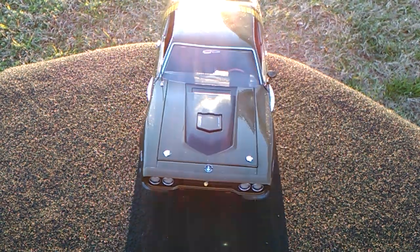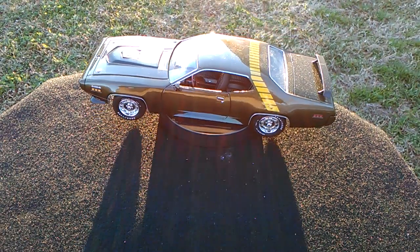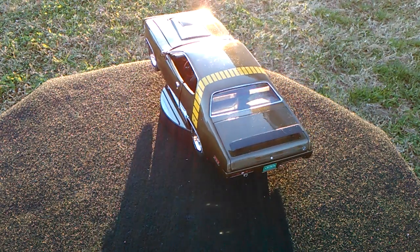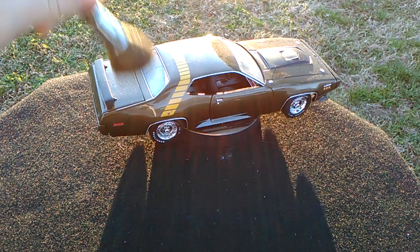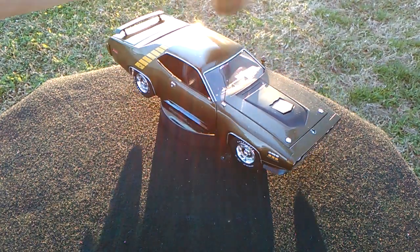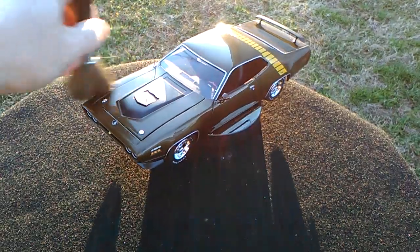Hey everybody, welcome back to the channel, it's Tracy again here at T&M Diecast Reviews. Today I got a real treat for you. This here is a 1971 Plymouth Roadrunner, it's 1:18 scale made by Auto World. It's another one of my brother-in-law's fine examples — he found this car and got it off Summit Racing out of the Summit Racing catalog.